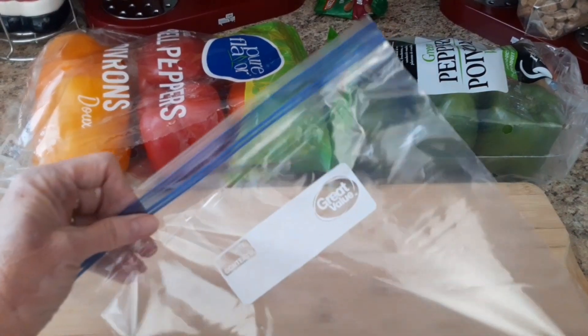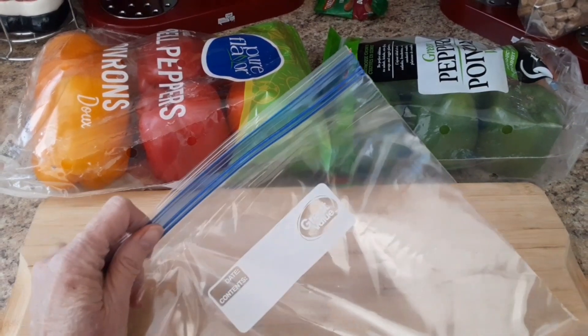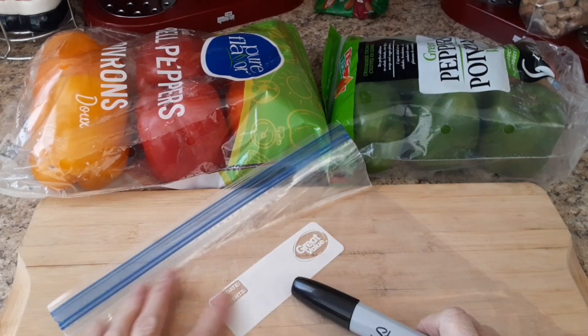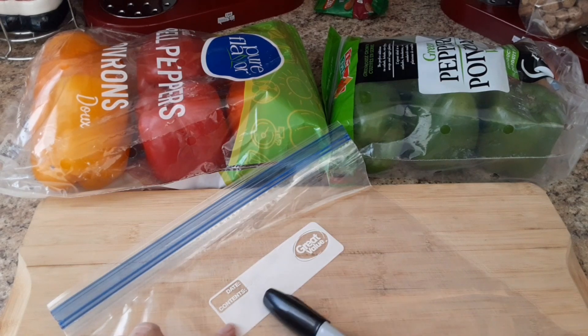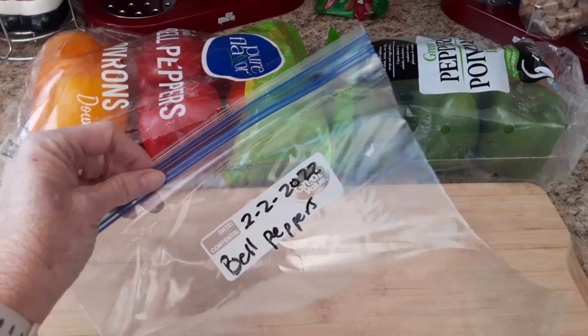First thing you need is a good freezer bag. I just get Walmart brand because it's inexpensive but it's good quality, and you'll want to label it before you do anything so that you'll remember what's in it. Obviously you'll be able to see it's peppers, but you can date when you did it. So I'm going to go ahead and date that. Once you've got that labeled, then you just set it aside.